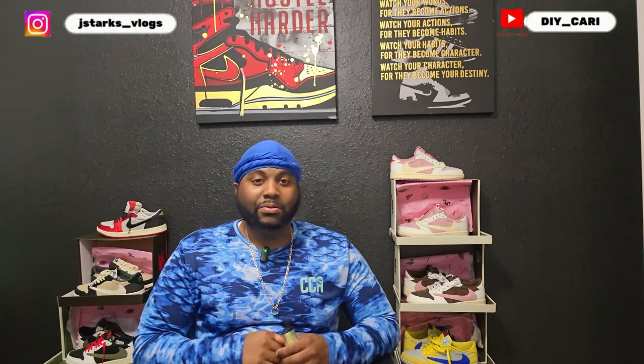Now y'all know, if you've been on the channel, you already know what I'm about to say. This is a UA review, rep review, however you want to call it. We don't say that other word on this channel because mostly all these shoes came from the same factory. Want to talk about it in the comments below and let me know what y'all thinking. I know my opinion and that is my opinion. We can talk about it in the comments below. Now let's get straight to why we are here.